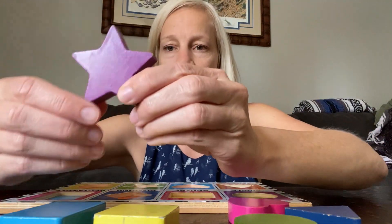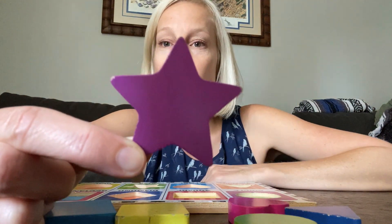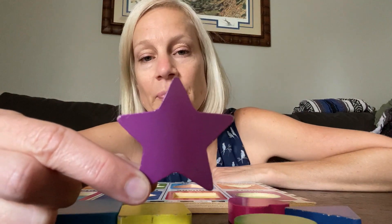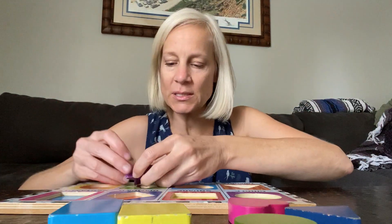Let's do this one first. What is this one? This is a star. And what color is this star? This is a purple star. Purple star.